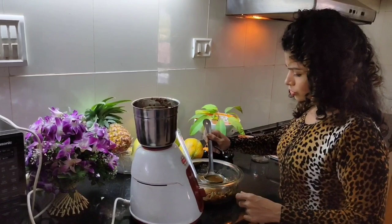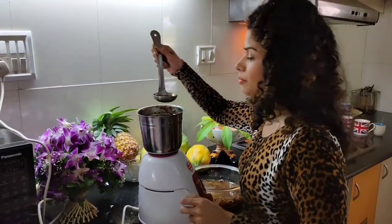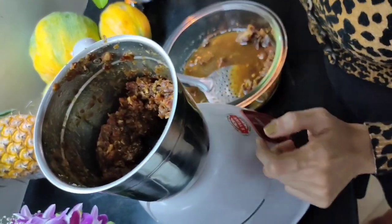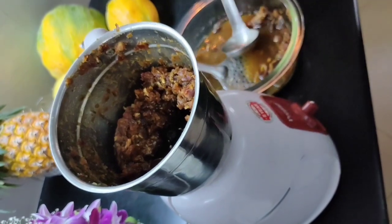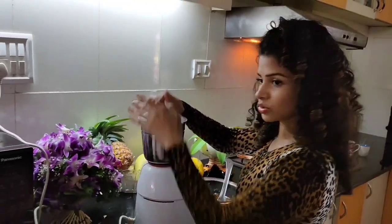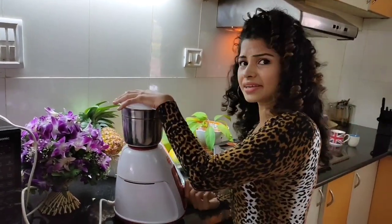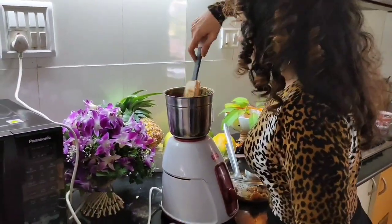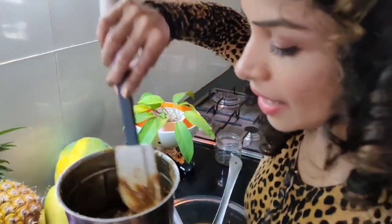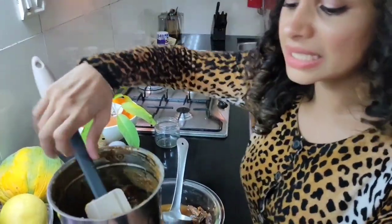I'm going to use some of the soaking water to help blend it further, because it's a bit too dry. It's just dates and the water I used to soak them. I'll keep blending until I get the desired consistency.